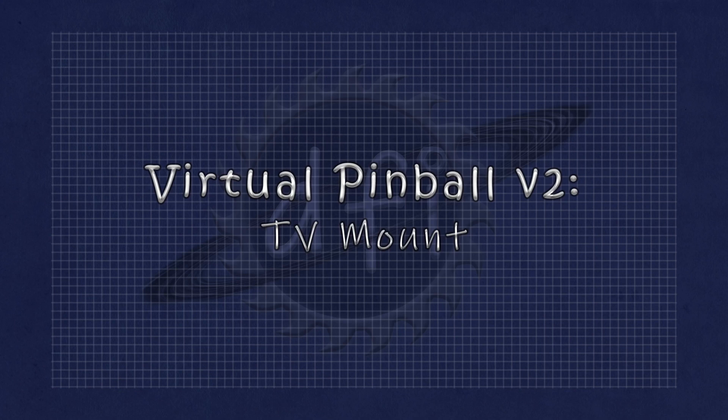Welcome back again to our virtual pinball machine build. It's been a while since our last video, so we're going to cover several things this time. Today we'll be doing the TV mount and the button hiding panel for the cabinet.